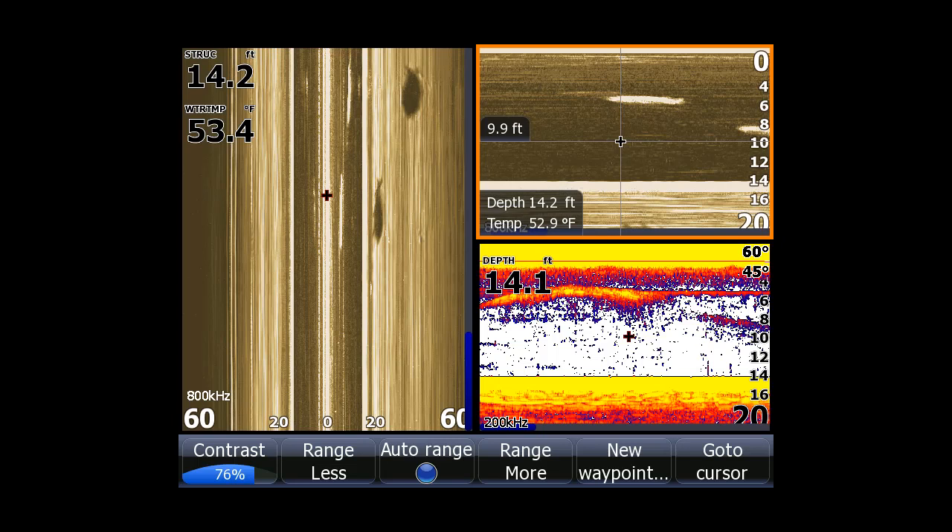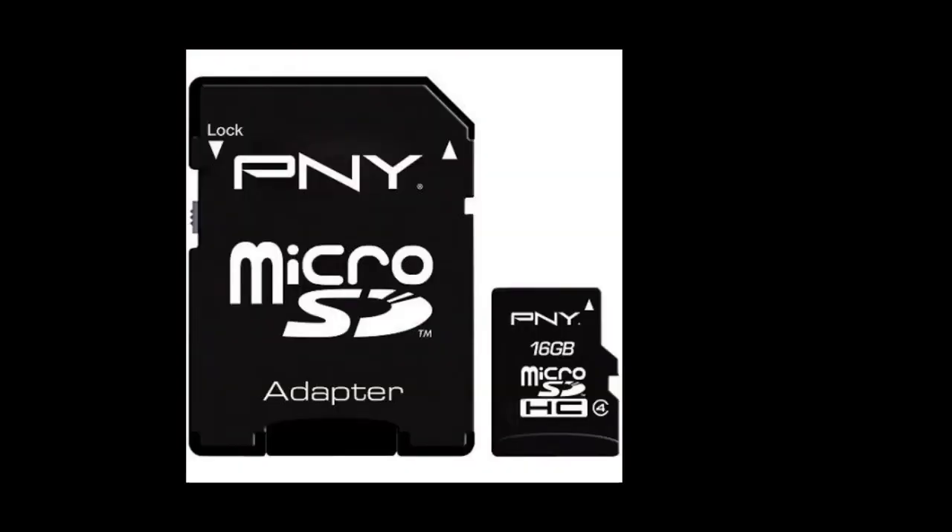I'll also cover how to get the screenshot from your Lorentz to an SD card. Capturing screenshots is different on different Lorentz models. Some models use micro SD cards, and some use standard SD cards to transfer the screenshots. I recommend a blank SD card for transferring screenshots and waypoints.